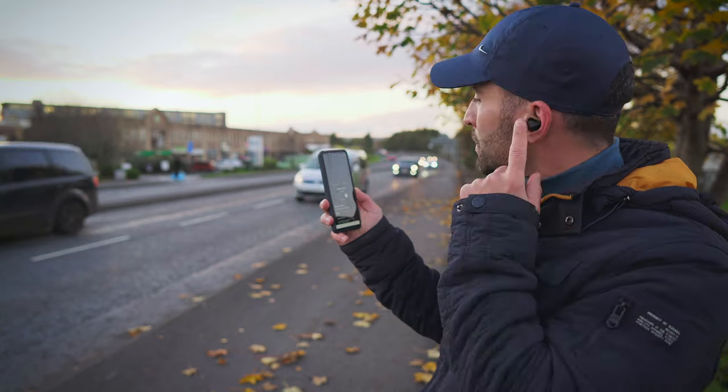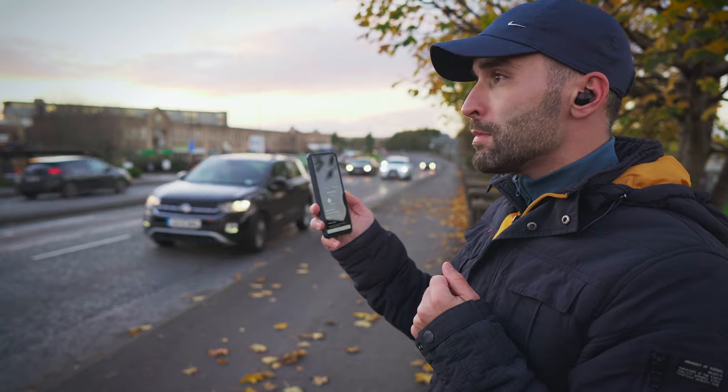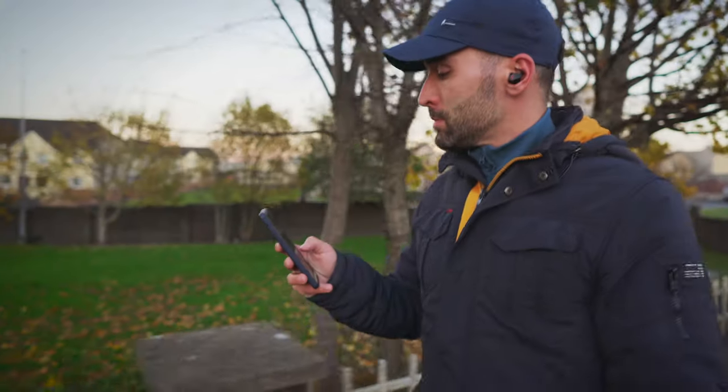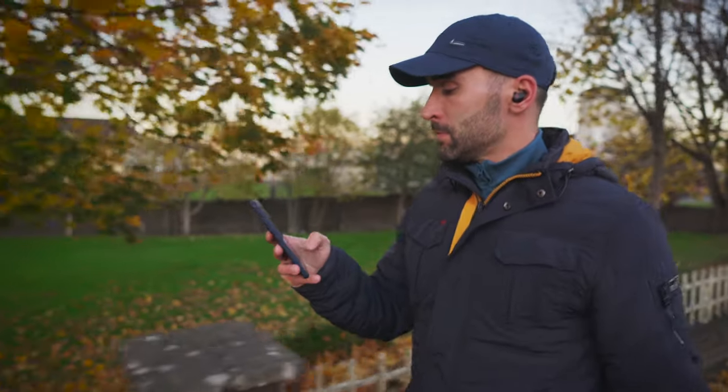Low frequencies especially, but also high frequencies are blocked out more efficiently on the Beats than on any of the other buds in this test. There are no settings in the app other than a simple switch for the 3 different modes, but the ANC works very, very well. I only wish we didn't have to choose between the volume and ambient mode controls on the buttons, but that's another story. And after all this, let's discuss sound quality.